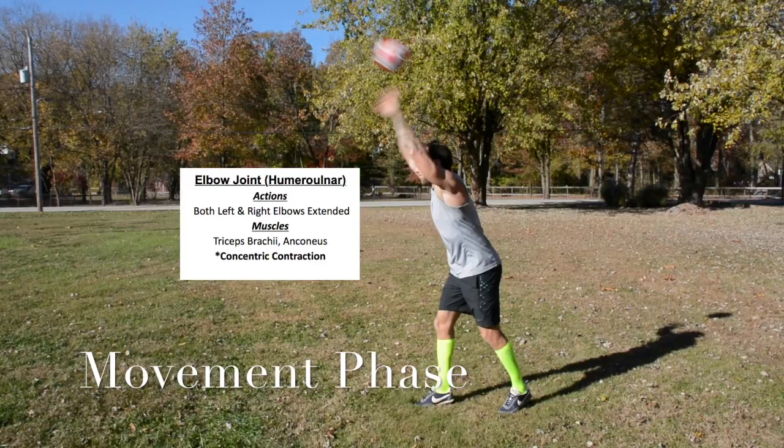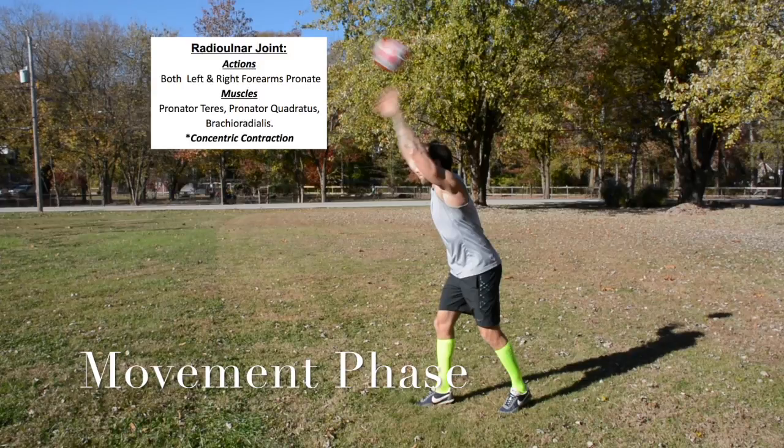Elbow joint. Both left and right elbows extend, using the triceps brachii and anconeus — concentric contraction. Radial-ulnar joint: both left and right forearms pronate using the pronator teres, pronator quadratus, and brachioradialis — concentric contraction.